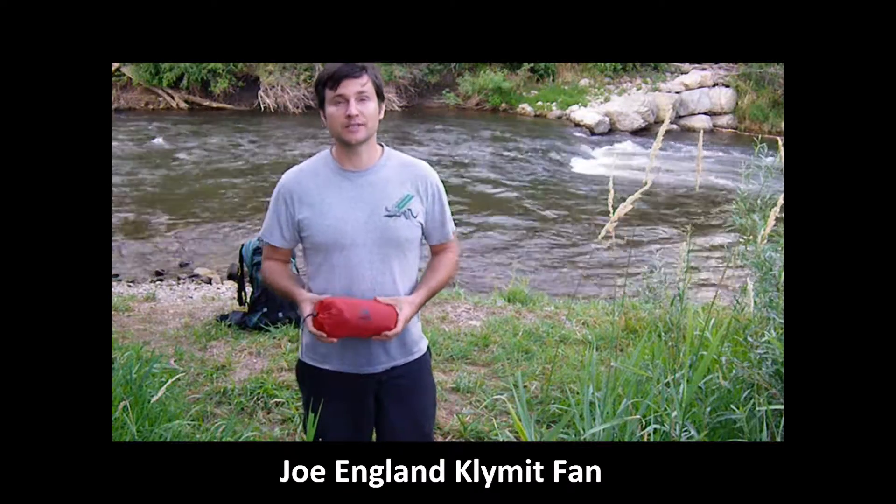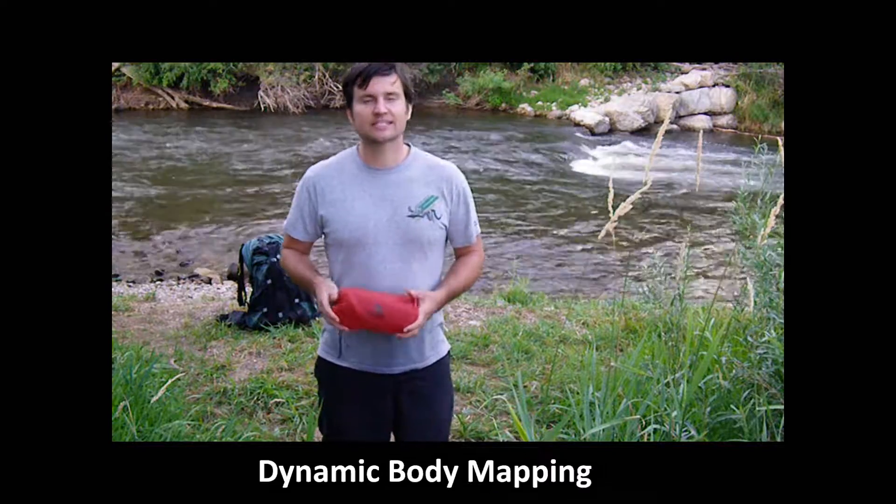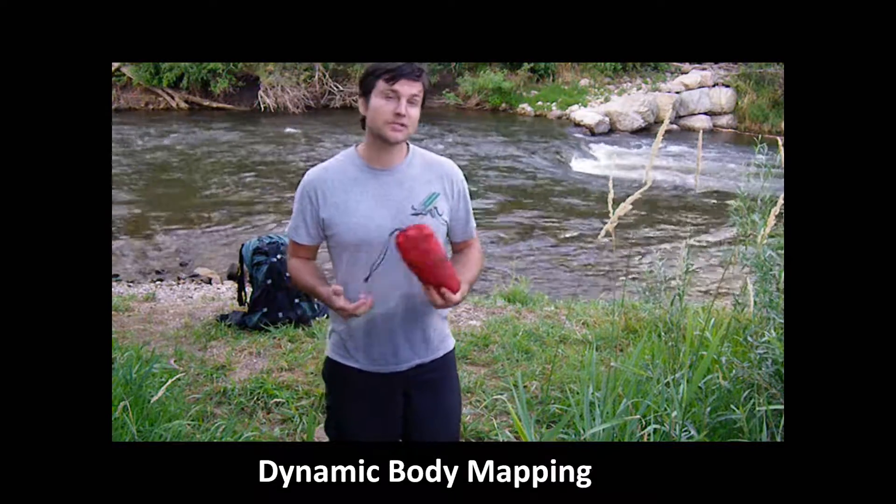Hi, my name is Joe England and I'm a Klymit user. Today I'd like to show you my favorite feature of the Inertia XL. It's called Dynamic Body Mapping. Let me show you how it works.